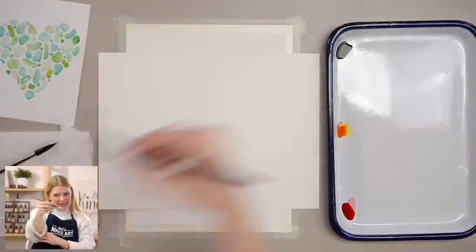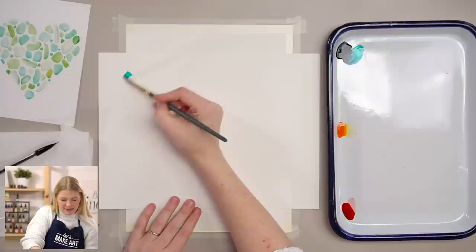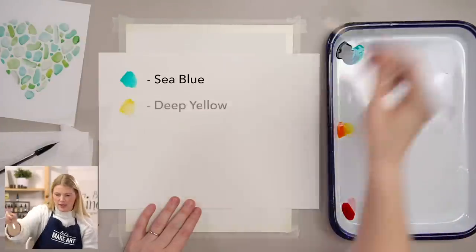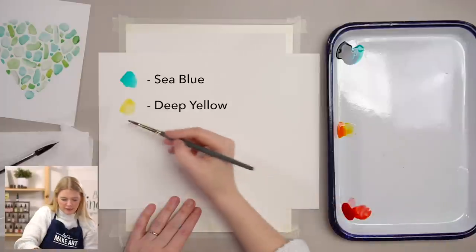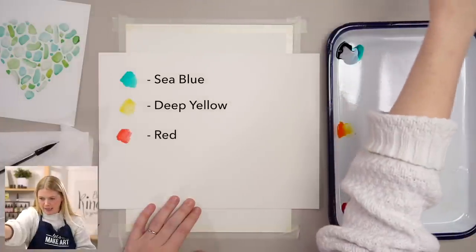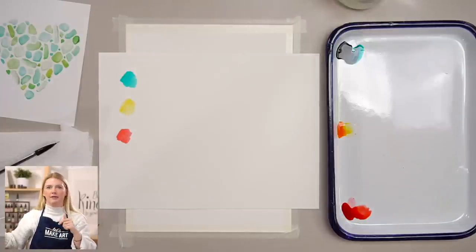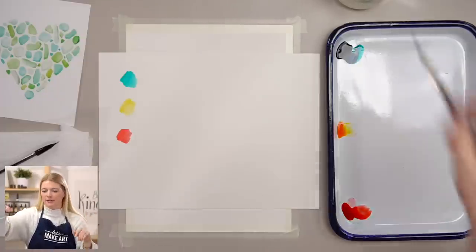We will be using three colors for this project. Our very first color is C-Blue. Our second color is Deep Yellow. And our third color is Red. Feel free to use whatever colors you have at home. This is our in-house paint brand, Dandelion Paint Company. These are liquid watercolors, which means they're dye-based, which means they're vibrant, but they fade in direct sunlight. Use that knowledge to your needs.